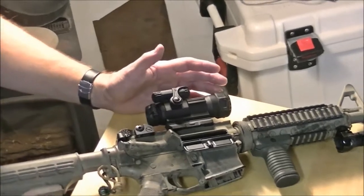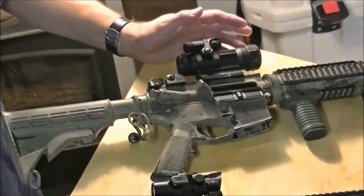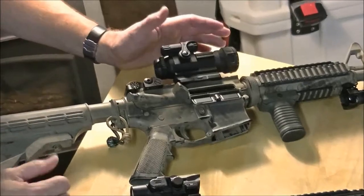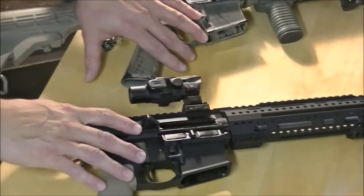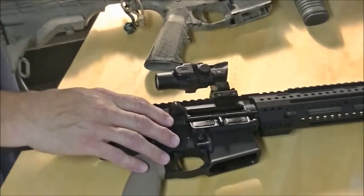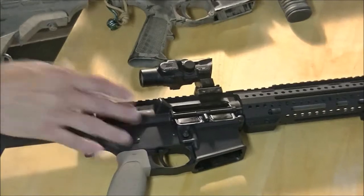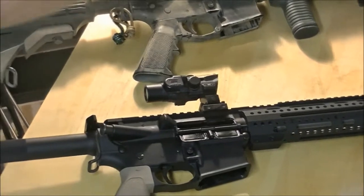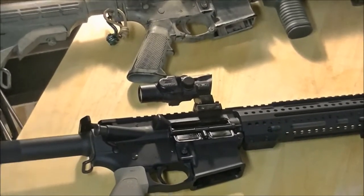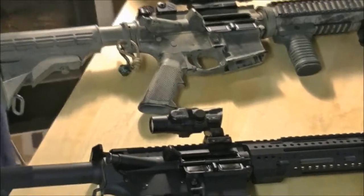The Aimpoint Pro uses a battery, but it has a long battery life. I turn it down a couple of clicks to about setting seven and it'll last well over a year. Being able to leave it on is a huge benefit for a self-defense firearm — you never pick the time, place, weather, or lighting conditions. The bad guys pick that stuff because they're attacking you. Having an optic that's already turned on when you reach for your gun because somebody just came through your front door is huge.